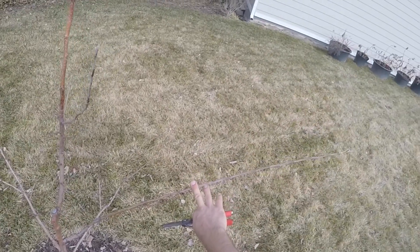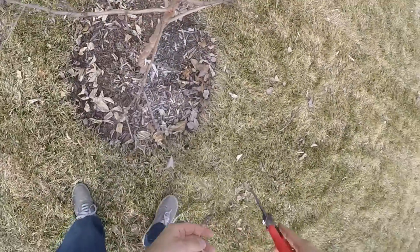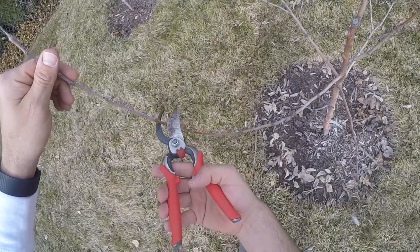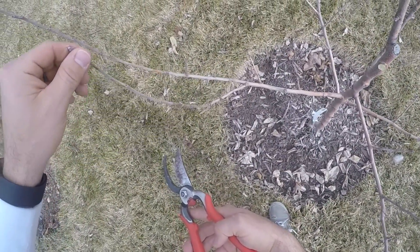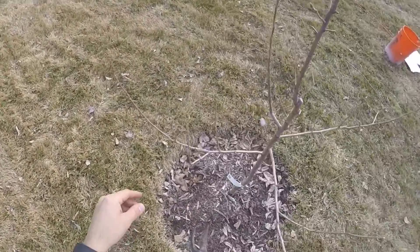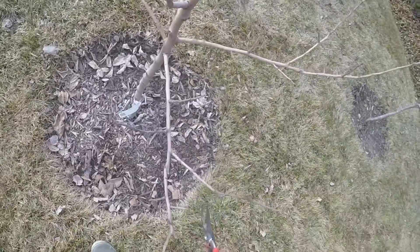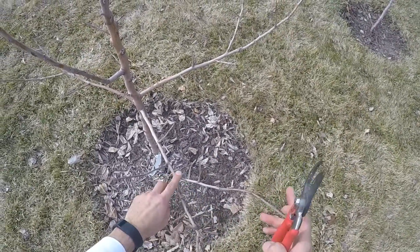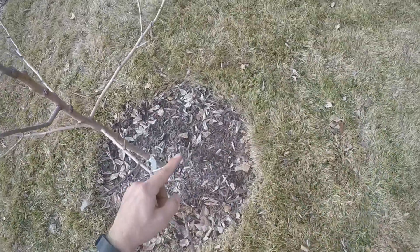I'll probably space this out a little bit to come out here. I want to head this back to an outward-facing bud to encourage lateral growth. Same with here. There — that's kind of growing up straight; I'm not sure about that, but maybe once I spread this out it'll help that grow. Those look like they would be apple spurs. Let's go ahead and try to head it that direction.